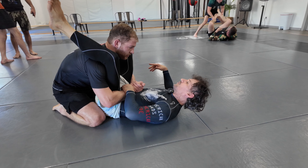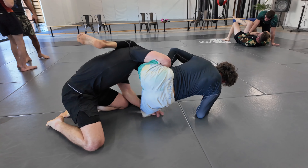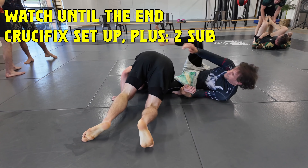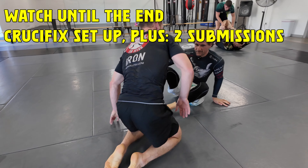Are you having problems with big guys stacking you and passing your guards? Stick around because in this video I'm going to show you a very good alternative that you can counter and end up in a way better situation.